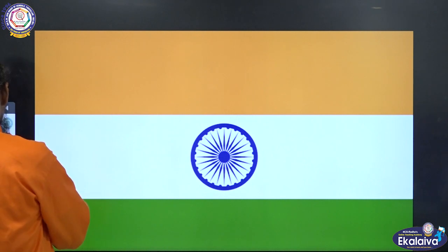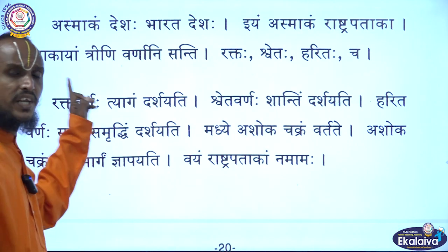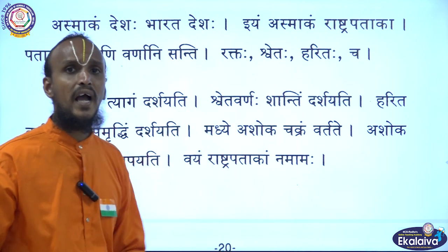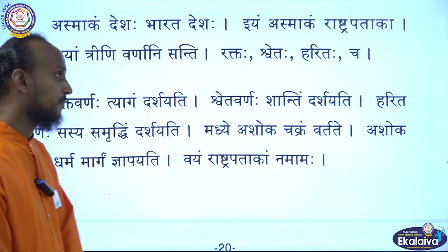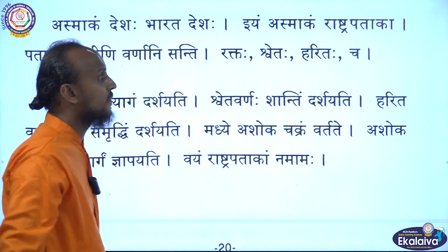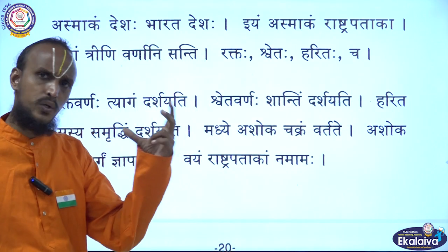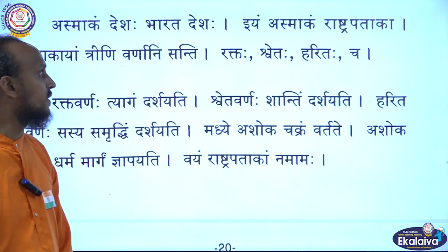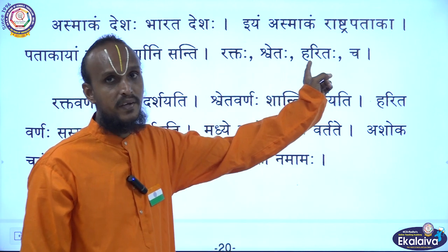Listen carefully, children. Patakayam Trini Varnani Santhi — we have three colors in our national flag. What are they? Rakthaha, Shvetaha, Haritaha Ch. Rakthaha means saffron, Shvetaha means white, and Haritaha means green.